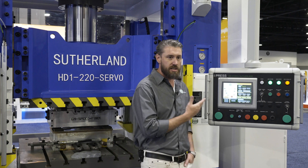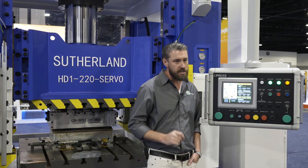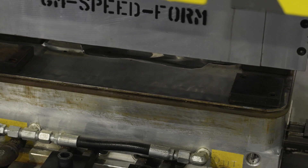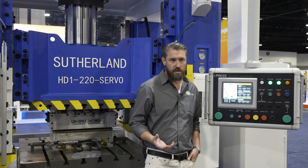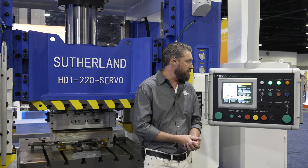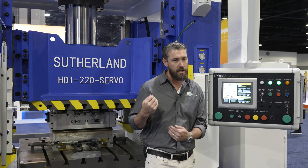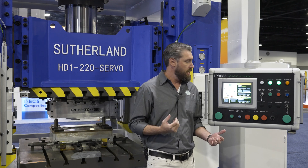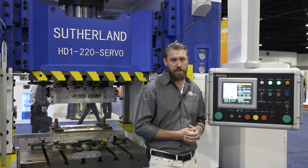It transitions through run phases instantly and very accurately. For composite forming, the accuracy of a press is critical — to produce a highly accurate part, you need a highly accurate press. That servo drive is really what gives our presses that accuracy and differentiates us from our competition.